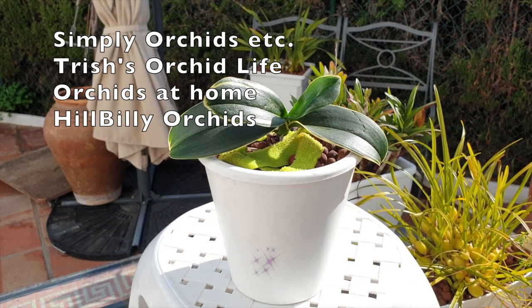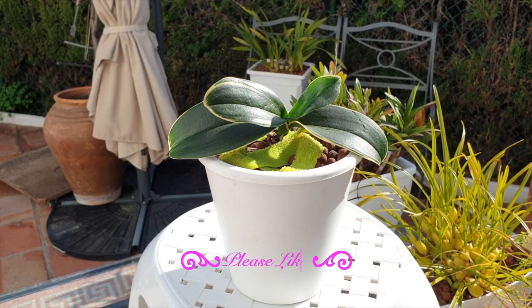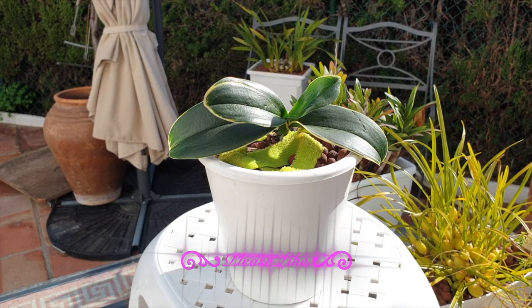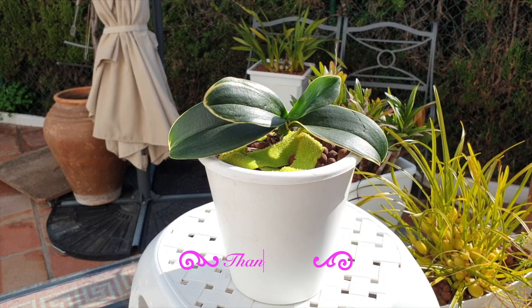In the past year we've been documenting our Doritianopsis Sogo Vivian via these Care Collabs, so thank you very much for your interest and watching my video to see how mine is getting on. I am glad to say she is still with me. Usually when I have issues with Phalaenopsis type orchids because of scale, it doesn't take very long for the rest of the orchid to collapse.